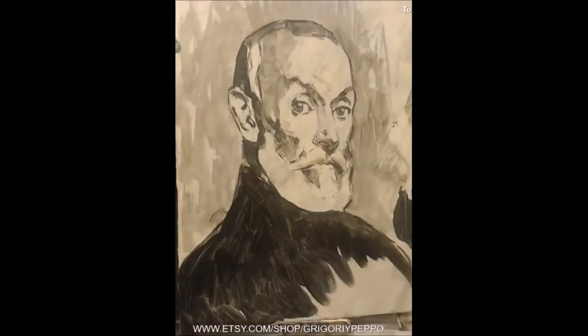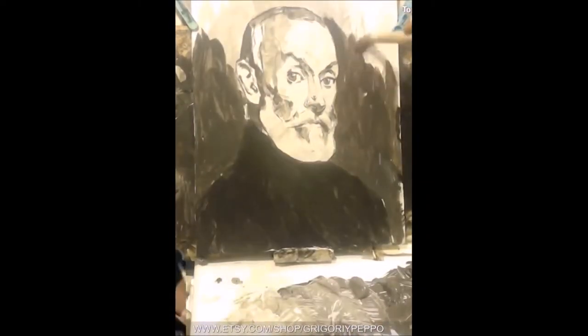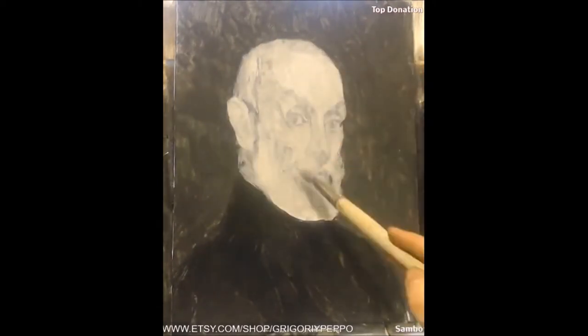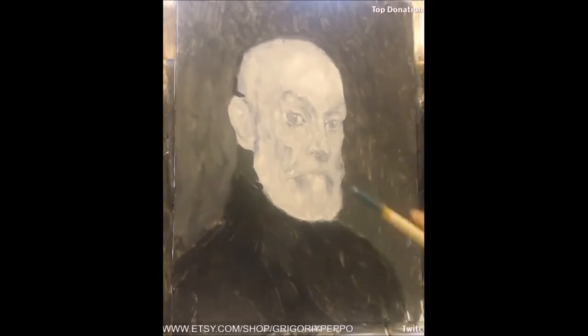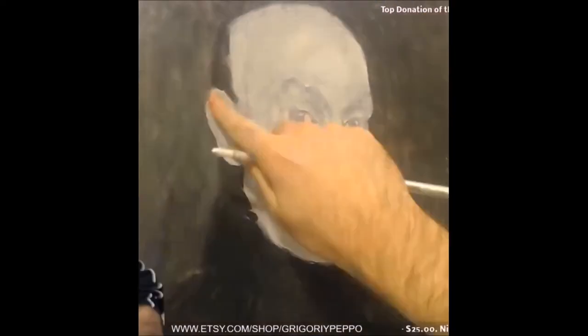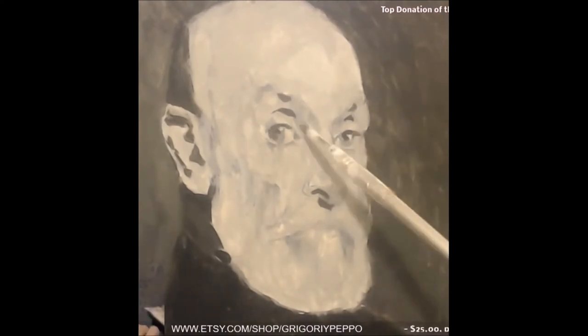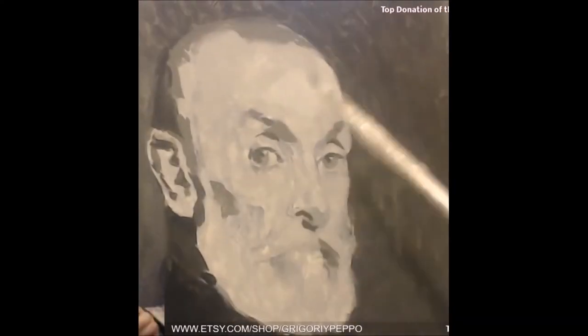Now with my acrylic paint, I want to first put in the darkest element, which is that shirt he's wearing, and then I put in the background. Then I put a tone for the face. And then again I put the darks in, and the middle darks, and then the middle tone.